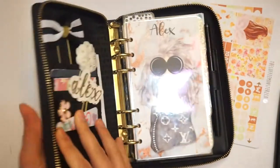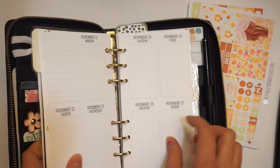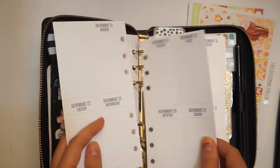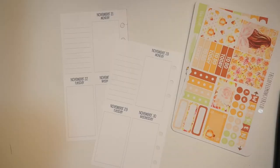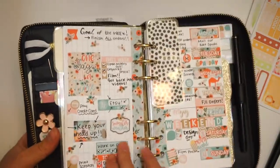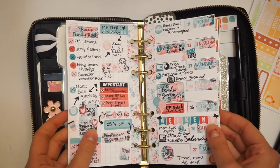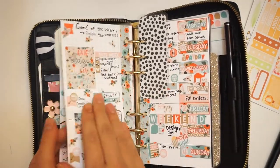So I'm going to grab my inserts out of here. If you guys want a walkthrough of my Kate Spade, let me know. So I'm going to do this week here. I usually use these inserts — the Week on Two Page — but recently I've gone back to the Week on One Page with Grid. Let me tell you, I love this. I love the way it looks. It's so simple and at a glance — you have one thing to do and then you can have a list over here.